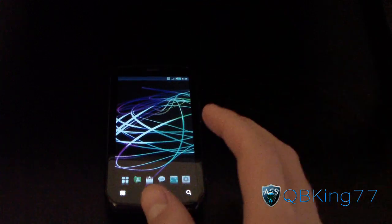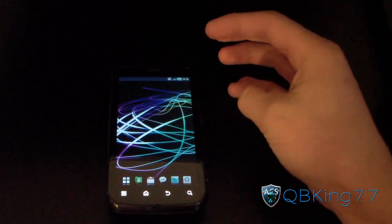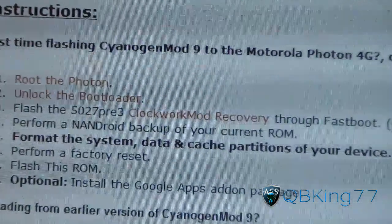To install, first you're going to need to make sure you have ClockworkMod — specifically version 5.0.2.7. Go into your ClockworkMod recovery and see what version you have. If you don't have 5.0.2.7, you will need it. The download can be flashed through Fastboot. If you need to know how to do that, just click this link — I have a video showing you how to install a recovery through Fastboot using that 5.0.2.7 ClockworkMod file.